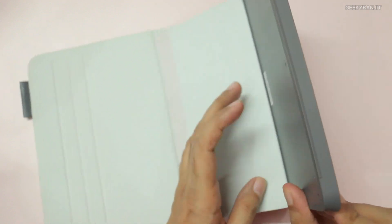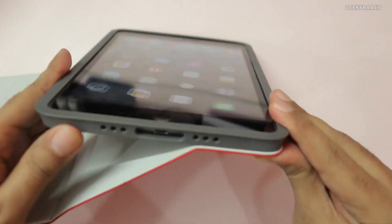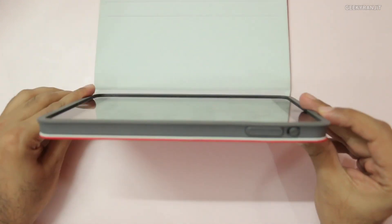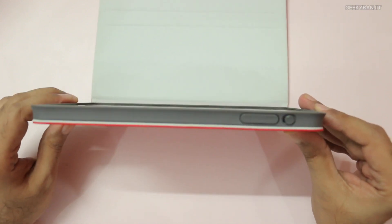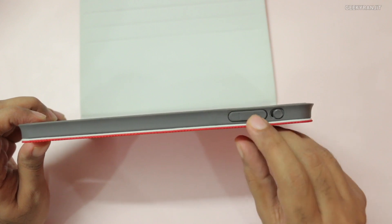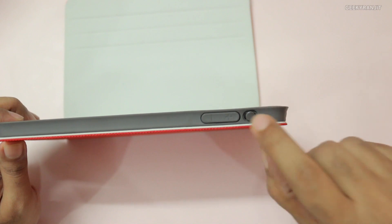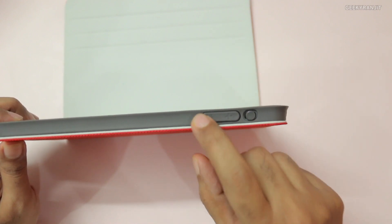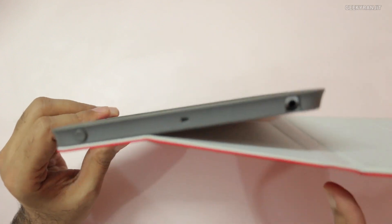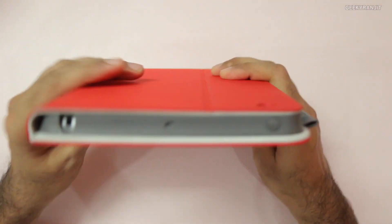The iPad sits inside a protective plastic case which gives overall protection — everything is covered so your iPad is really protected. However, the case does add a little bit of bulk to the iPad mini. The buttons are also covered, and I noticed that toggling the mute switch was a little bit wobbly and difficult, though the volume rockers are okay. The power button is also covered.